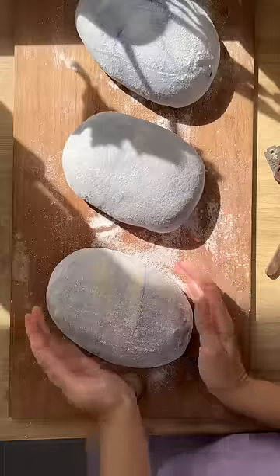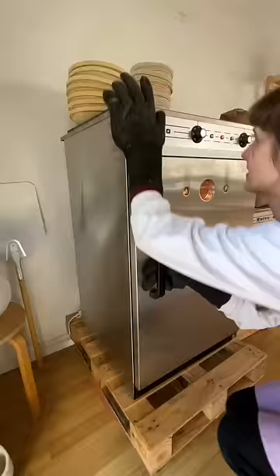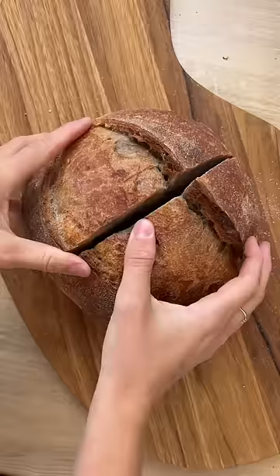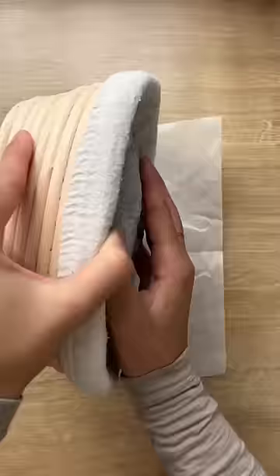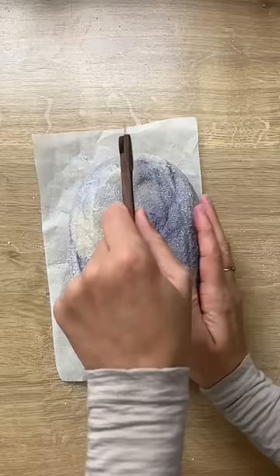You know how they say the eye is the window to the soul? Well, the crumb is the window to the soul of your loaf of bread. By this I mean looking at the crumb — the holes in the bread — and paying attention to whether they're close together, far apart, similar sizes, or super uneven. That can tell you everything you need to know about your loaf and how well developed it was when you baked it.